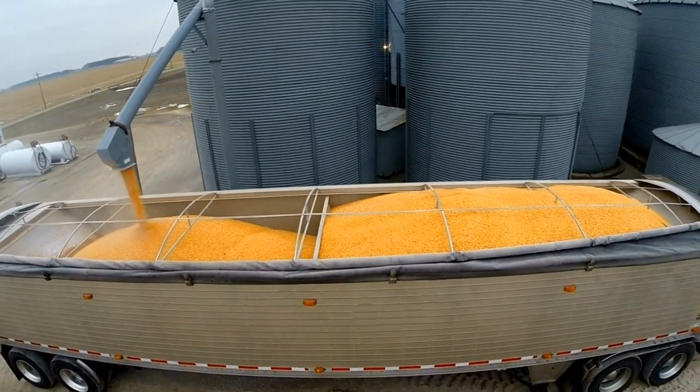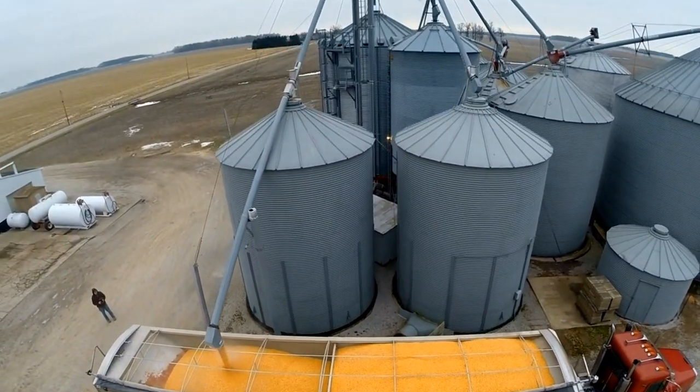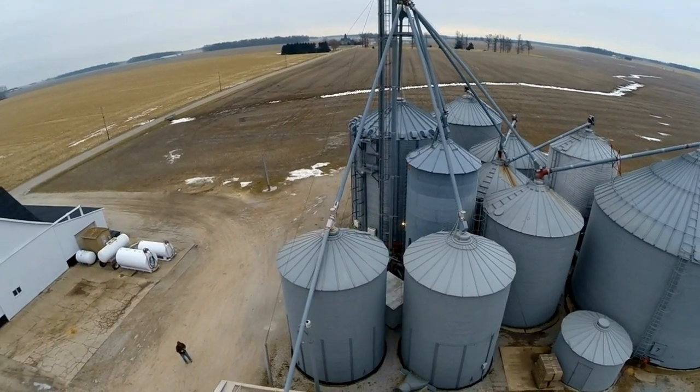Flying back up to get a look at the whole thing — all of our bins here at the home farm. Just about got a truck loaded. Thanks for watching.